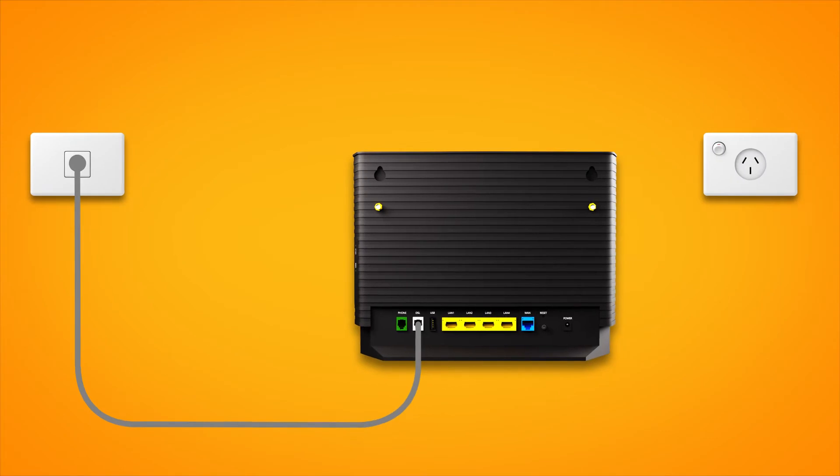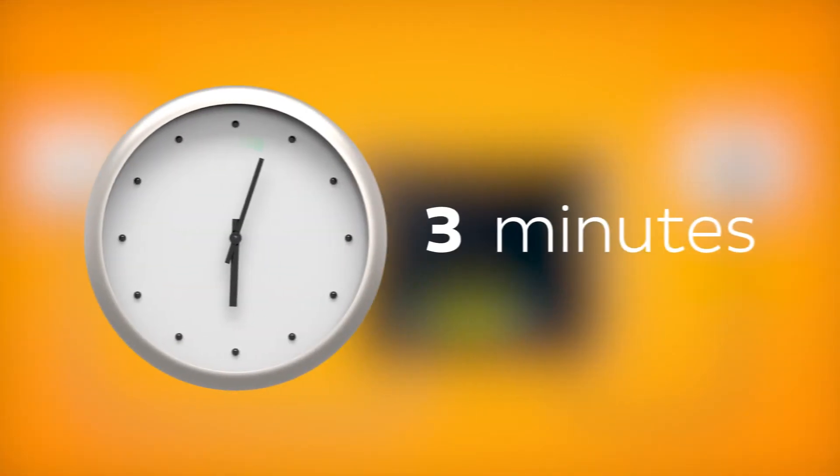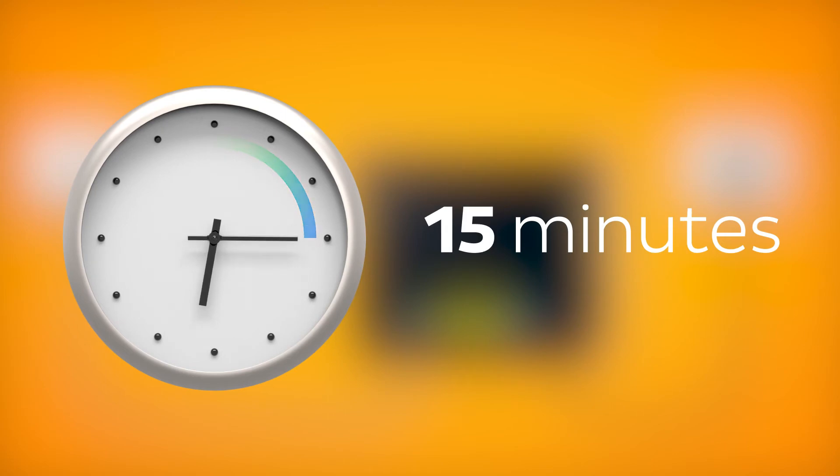Next, use the supplied power cable to connect the power port to an electrical outlet. Finally, press the modem's on-off button to turn it on. Allow 15 minutes for your modem to boot up and configure automatically.